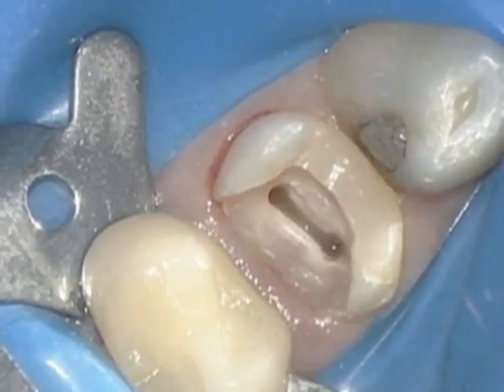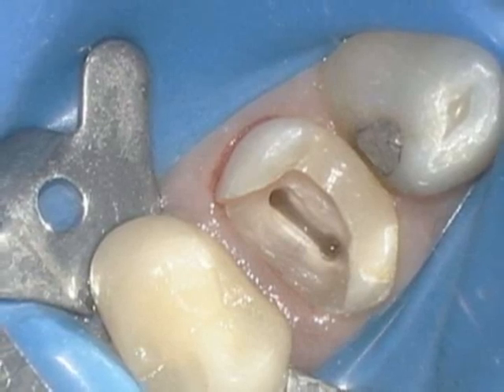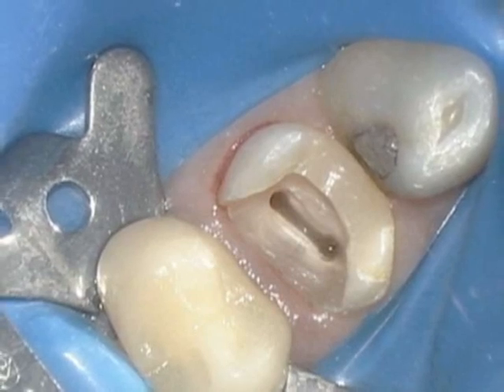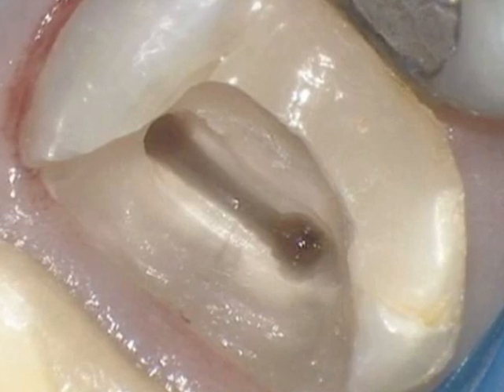Following the access, a preliminary isolation is done, all decay is removed, and the two buccal and one palatal orifice are located. At this point, the tooth appears like a normal tooth — even at higher magnification, the tooth appears that way.